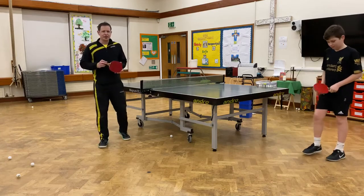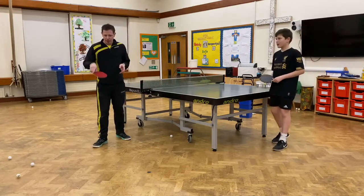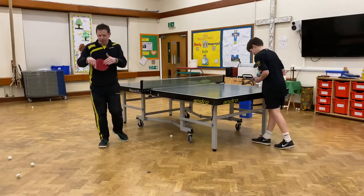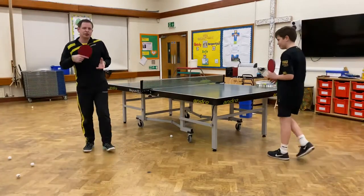Hi, this is Rory Scott again for Horseshoe Spinners Table Tennis Club. Now we're going to look at the backhand flick using long pimples. This is a rubber which is slower and has more control. Instead of being smooth, it has pimples facing out. So a bit of a close-up. People use it for more control.